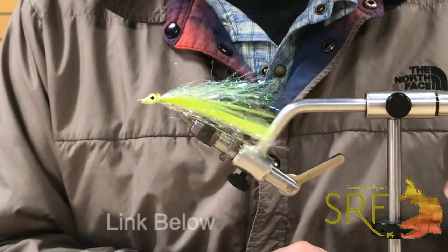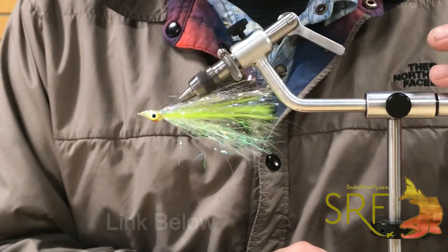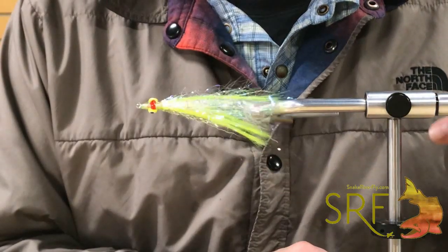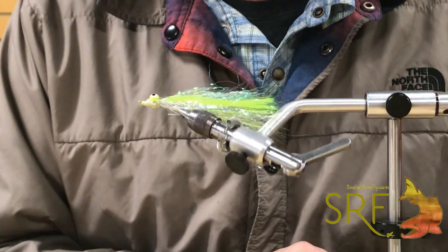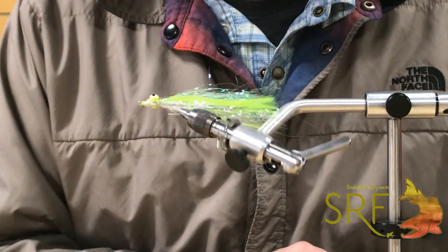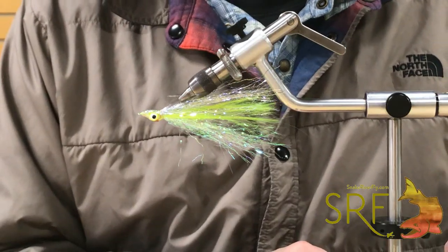The crinkle-on fiber is available on Snake River Fly's website, and this video will be available there as well as on YouTube. That's it — the crinkle-on Clouser. Thanks for watching!